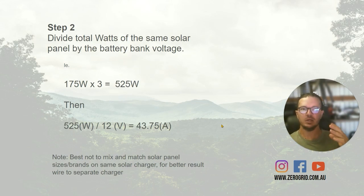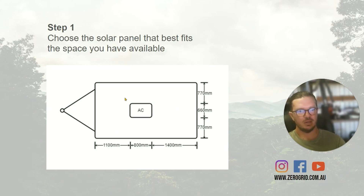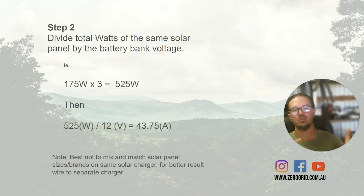What we do is get the combined watts of the group of solar panels. It's important not to mix — so if we had three solar panels of one size and two of another, we'd have the matching panels strung together in a string to one solar charger, and the different panels going to another solar charger. Say on one string we have three 175-watt solar panels — that equals 525 watts. We divide that by the system battery voltage: 12 for a 12-volt system, 24 for a 24-volt, 48 for a 48-volt. That gives us the possible amps available from those solar panels.